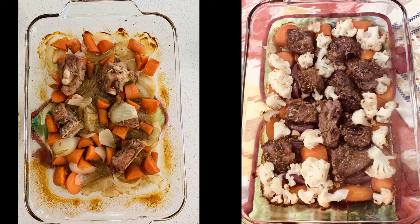You can use all different vegetables you like. Here is an example with cauliflower and carrots. Give it a try!